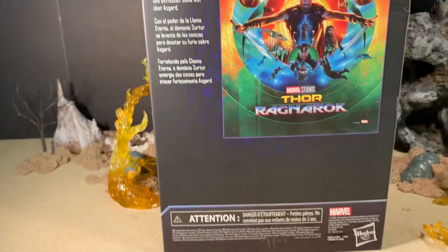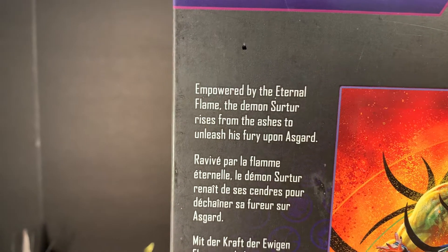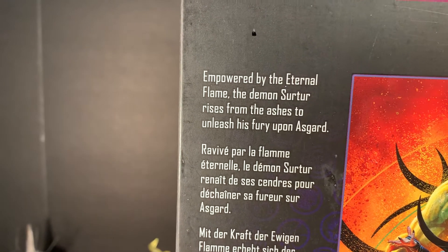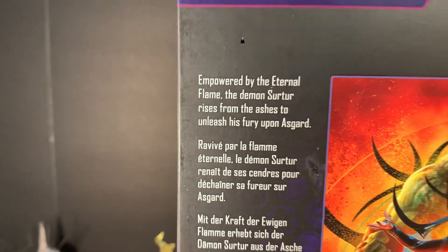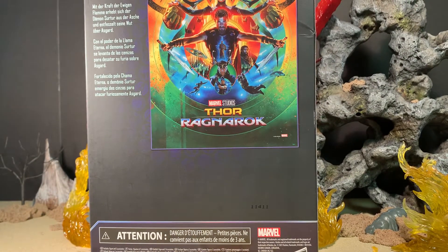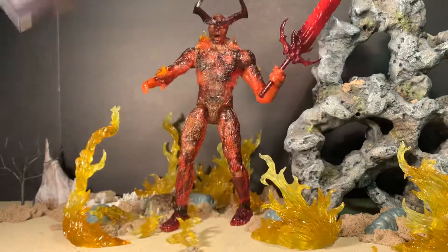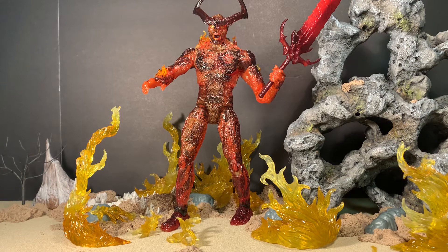The other side of the box has more artwork, and the back has the movie poster for Thor Ragnarok. It says Marvel Legends at the top, some legal text, and a multilingual brief bio: 'Empowered by the eternal flame, the demon Surtur rises from the ashes to unleash his fury upon Asgard.' He is a fire giant — one of the fire demons from Muspelheim, the land of the fire demons. He's a big part of the Ragnarok legend in Norse mythology and one of Thor's major villains in the comics.